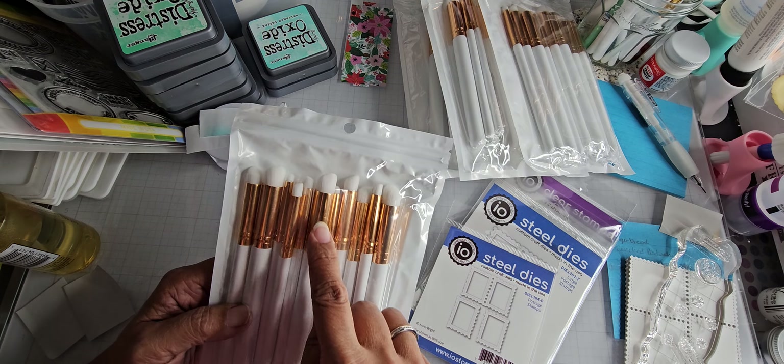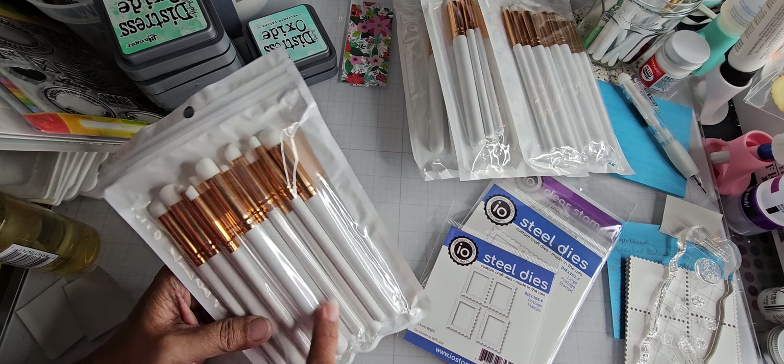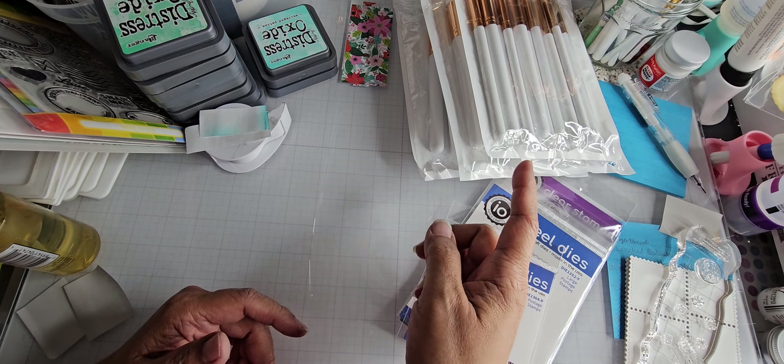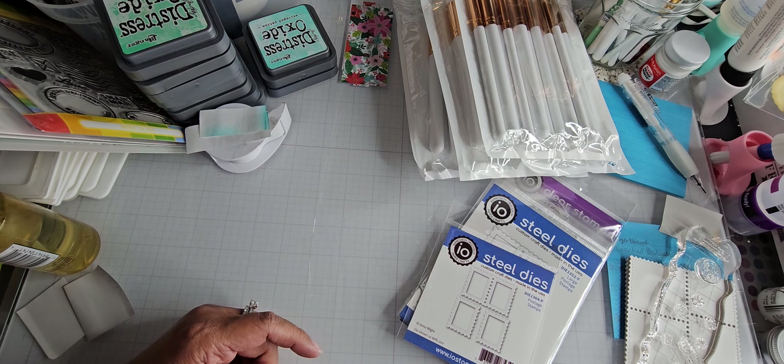All five packs are the same — they've got the rose gold barrel and a white handle with no brand on any of it. This is from Amazon and I think I put the link in my video two videos back that has the haul.